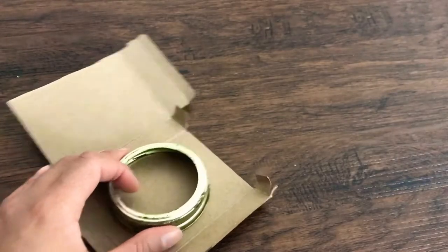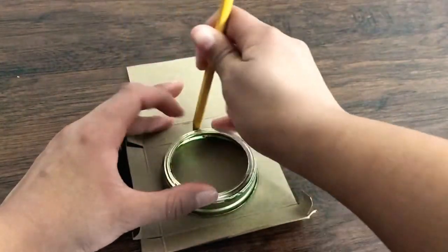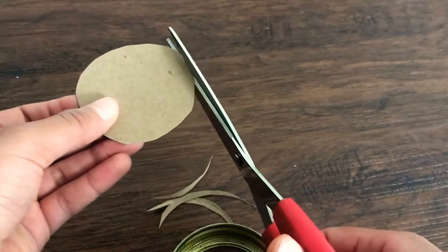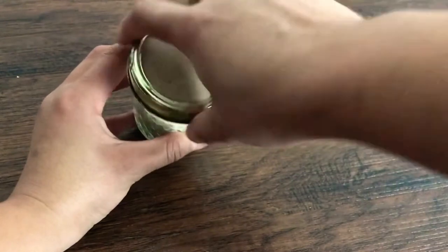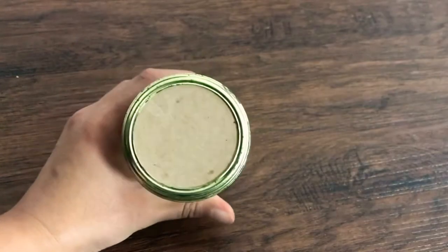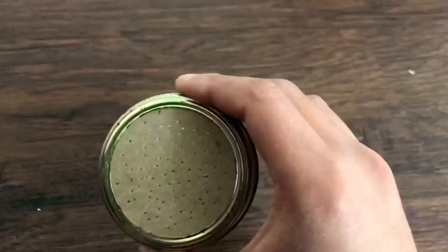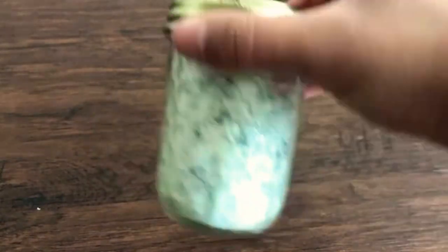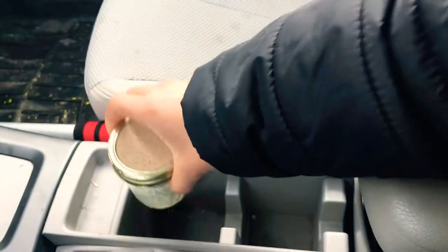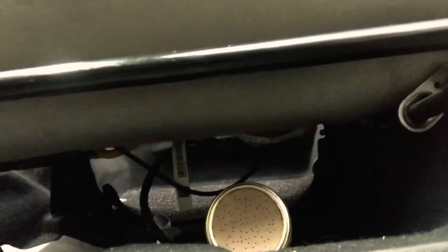Grab your mason jar lid and cardboard. Trace the mason jar lid onto the cardboard, cut it out in the shape of the lid, and stick it on top of your mason jar like it's a lid. Then grab that pushpin and poke a bunch of little holes in the top of the cardboard. This will allow the aromas of the essential oils to come through and into your car. You can set this mason jar in a cup holder, or it's the perfect size to go under your car seats, which is where I put mine so it's out of the way.